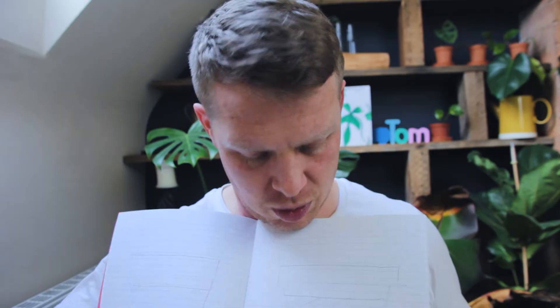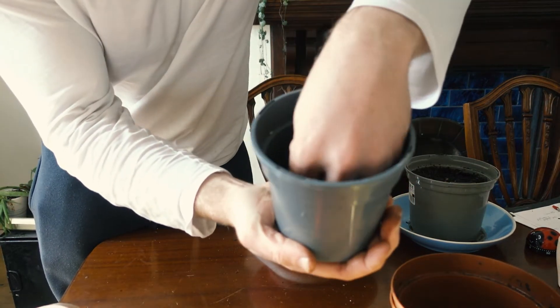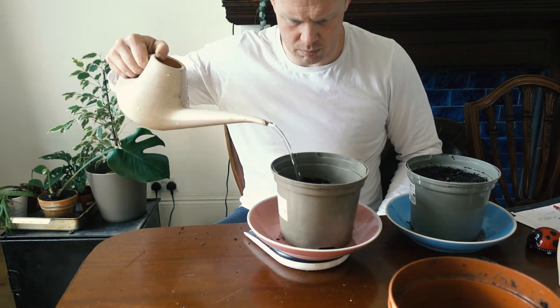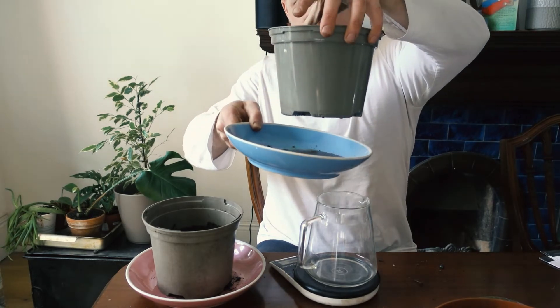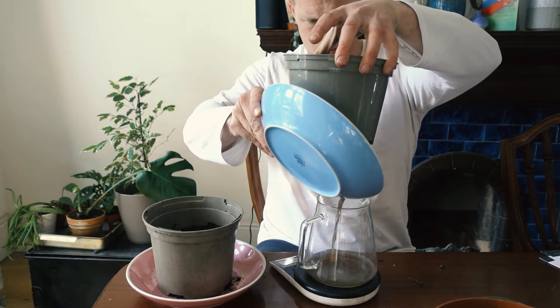I'll pour the same amount of water — 300 millilitres — into two pots: one with 400 grams of compost and no gravel, and one with 400 grams of compost and about an inch of gravel at the bottom. I'll then see what comes out into the dish and weigh it. It's not perfect but it should give you an idea as to whether there's any significant difference in the amount of water that comes through.